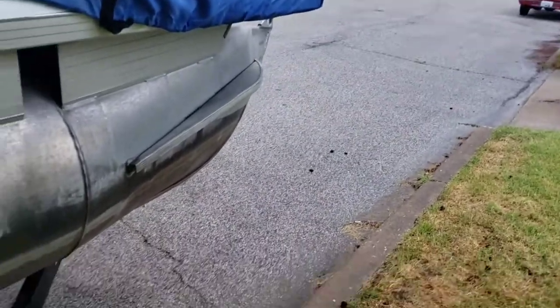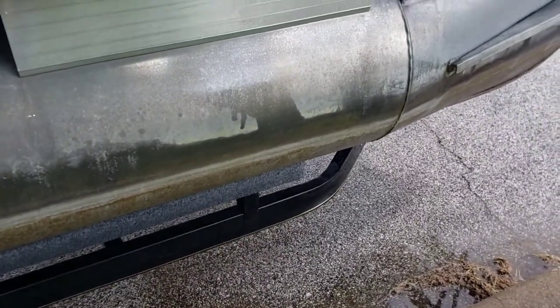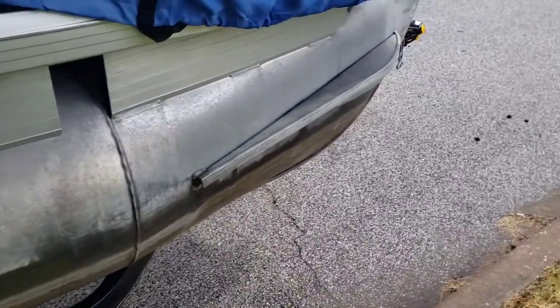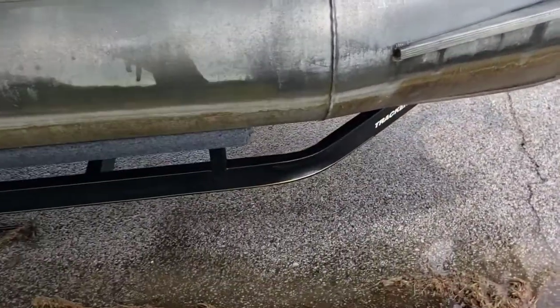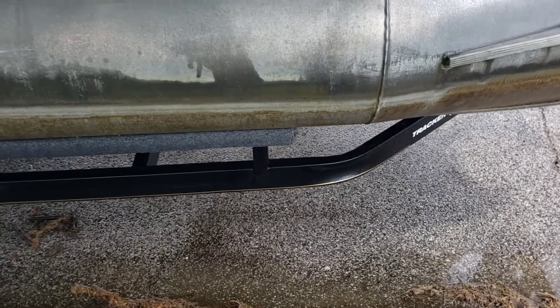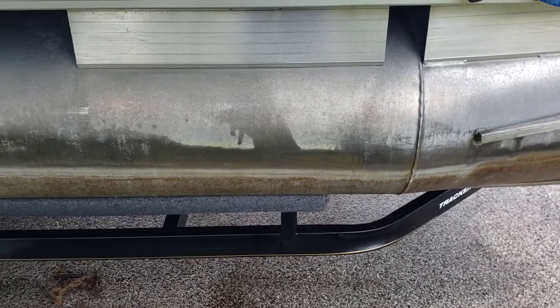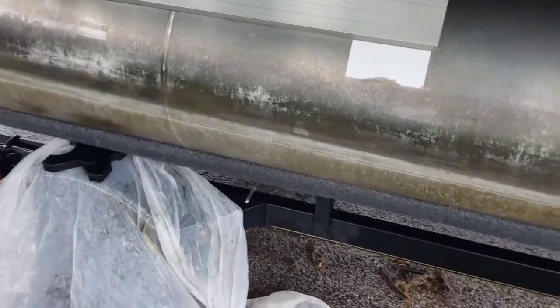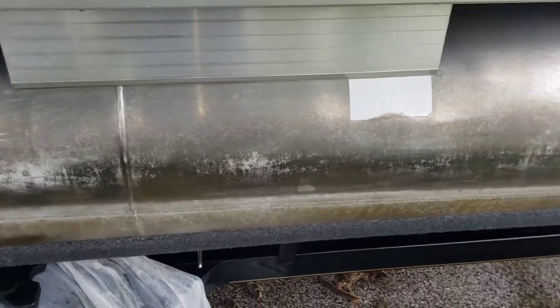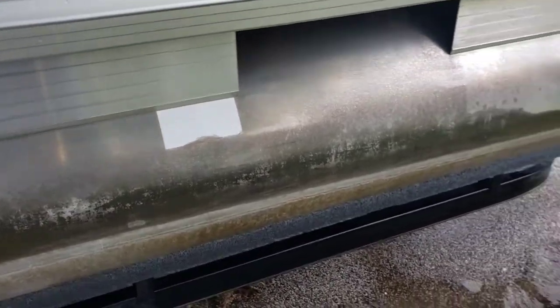Once you're done, you definitely want to make sure you completely wash it all off. I'm doing it on the road and it's currently raining, so the road is wet, which is fine. But if you're doing it in your driveway, the acid that drips down will cause spots on your driveway and can eat away the concrete. So be careful of that — make sure you're in an area where if it drips, it's not going to hurt anything. Make sure you have it diluted.